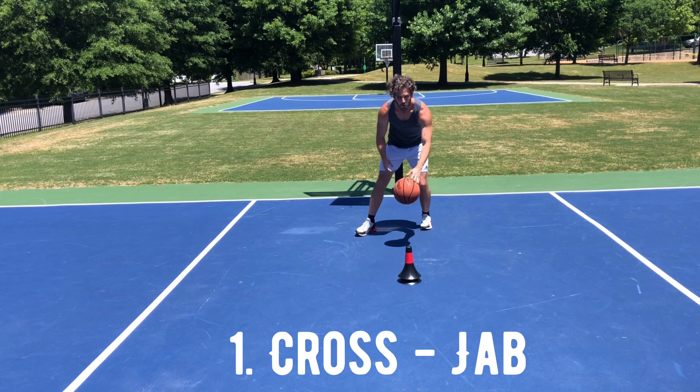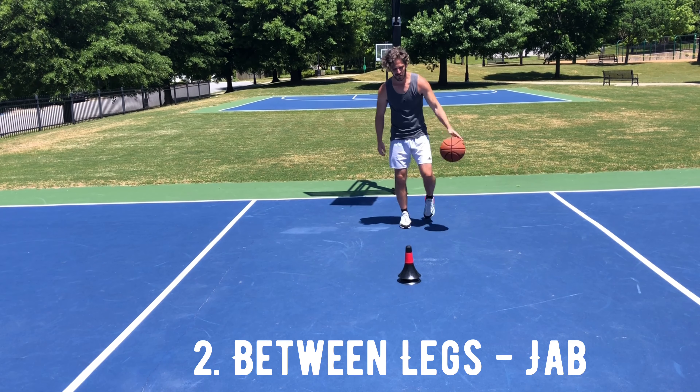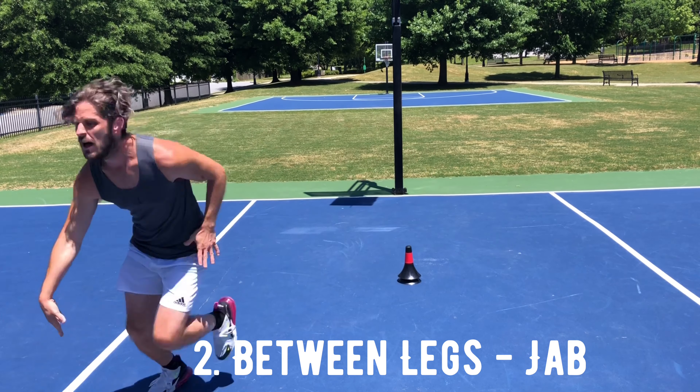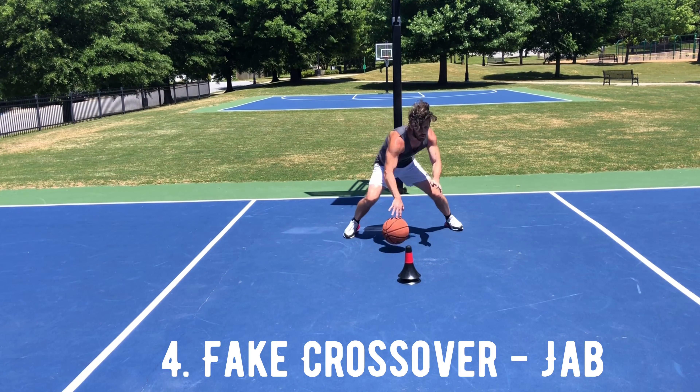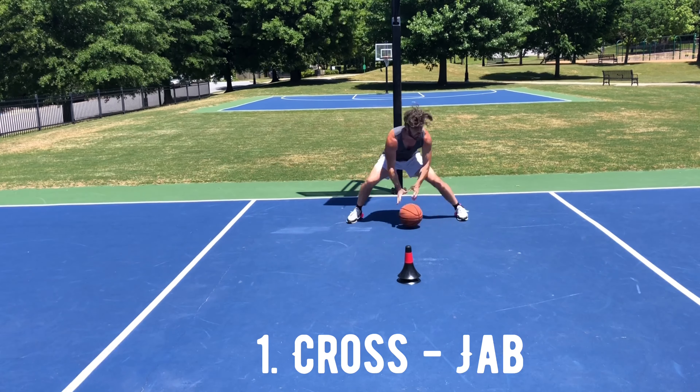Hey, this is Coach Ryan. In today's video, we're going to work on the Misdirection Delayed Fake Series, where the ball goes one way and our fake goes the other. It's one of the toughest moves in basketball to defend, and it's more than a move — it's a concept, and concepts can be applied to numerous areas of the game. As you see here,